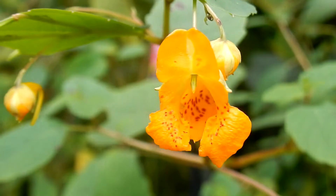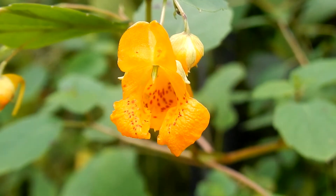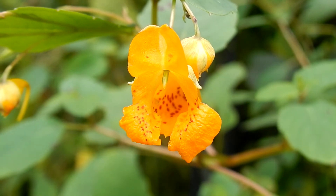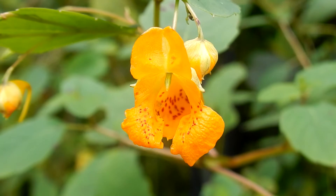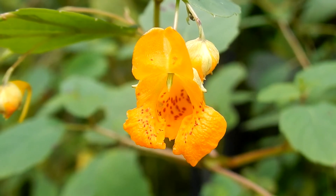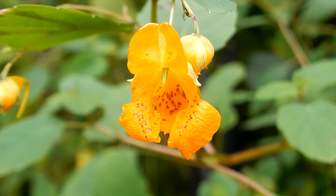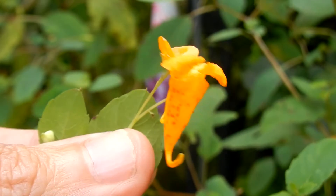Spotted Touch-Me-Nots are an irregular shaped flower. The color is orange with reddish brown spots. They are three quarters to one inch long. There are three petals and five sepals. The two upper sepals are light green to yellow and they are small, located behind the upper lip. The lower sepals are light orange and shiny. The flower is cone-shaped in a tube ending in a narrow nectar spur. Here is a sideways view — you can see how it's cone-shaped.